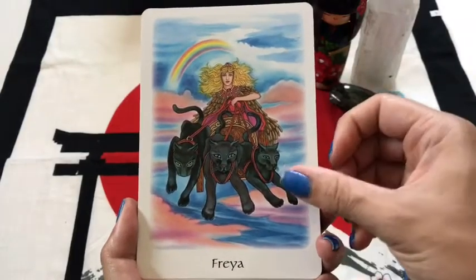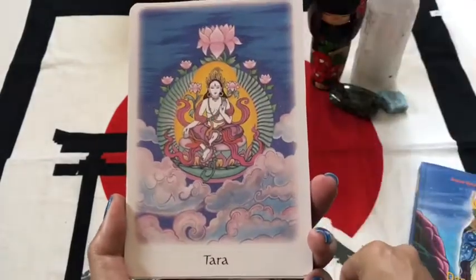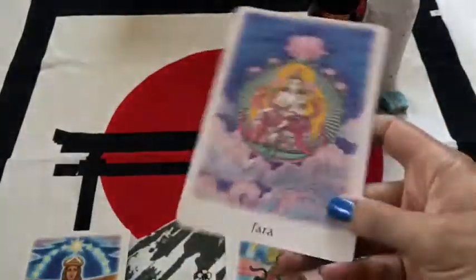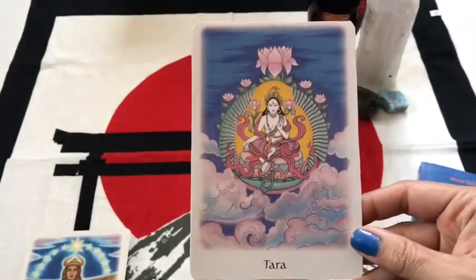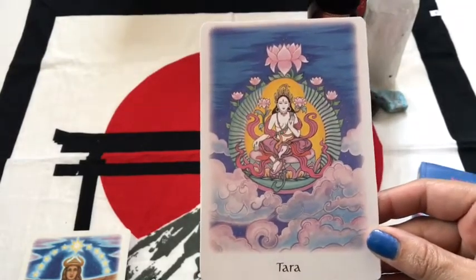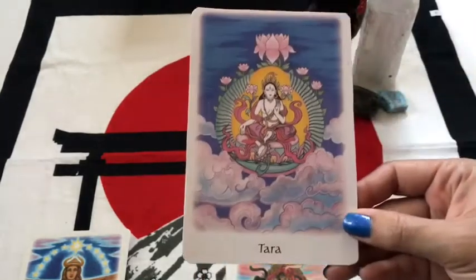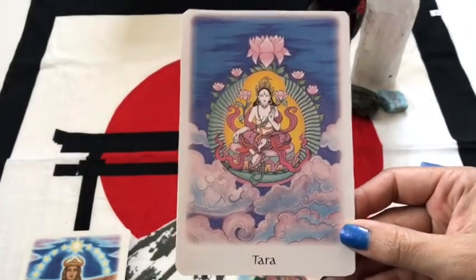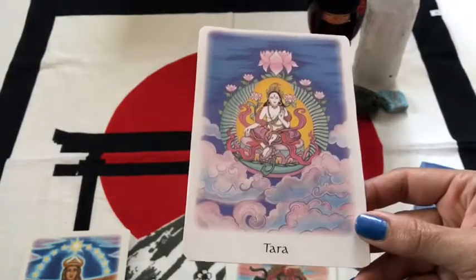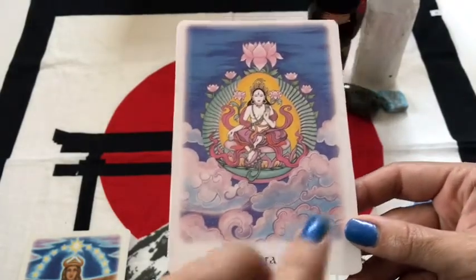So here are our goddesses. I love the color, I love the illustration. Oh bam, okay, so we're already at the Tara card. This deck was missing this card because I bought it used. And I was like, what the fudge balls, right? I don't really want to wait another five weeks to get this card, so I was like, okay, we're going to have to get a little crafty.